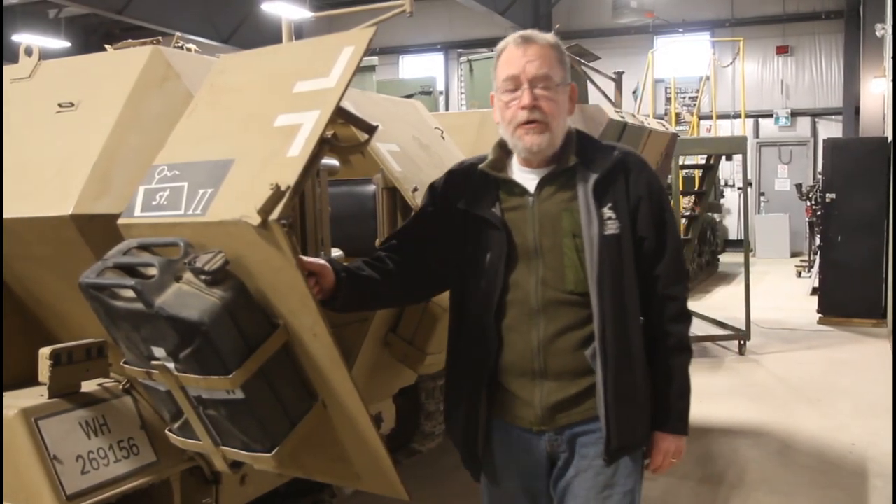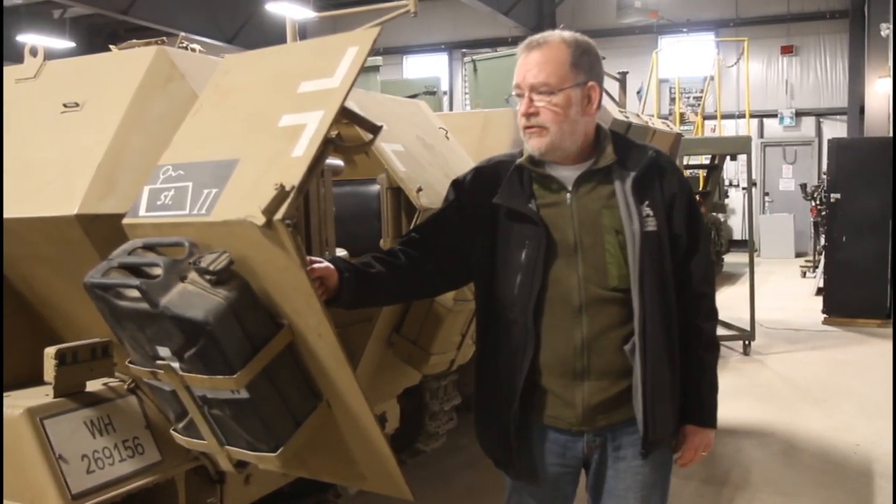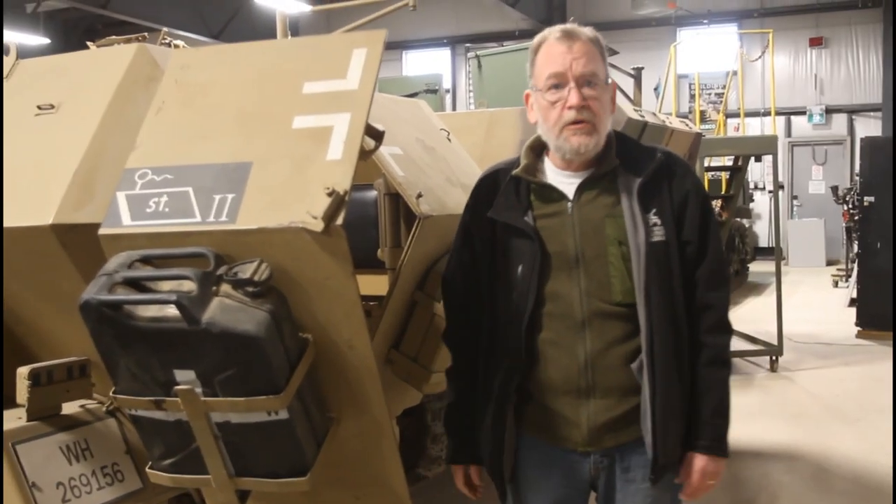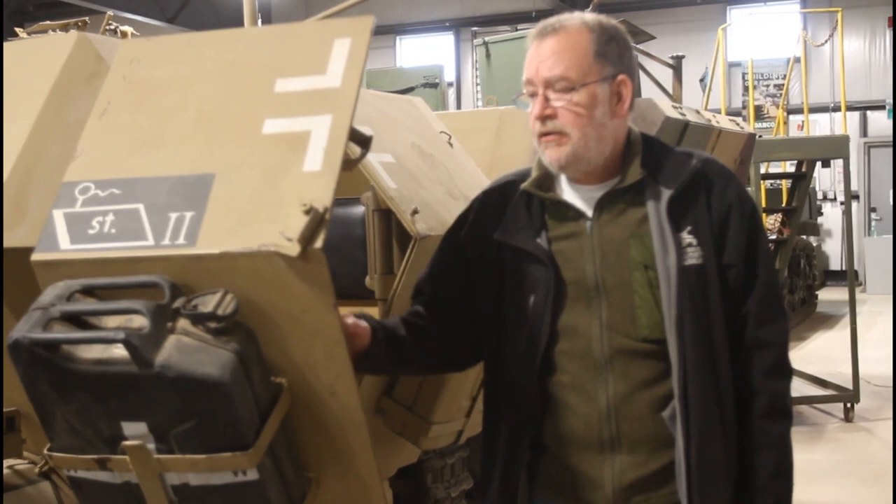It's Dan Aker here from the Ontario Regiment Museum. I'm just going to continue my little discussion on German over-engineering that we talked about when we were looking at the Sten and the MP38.